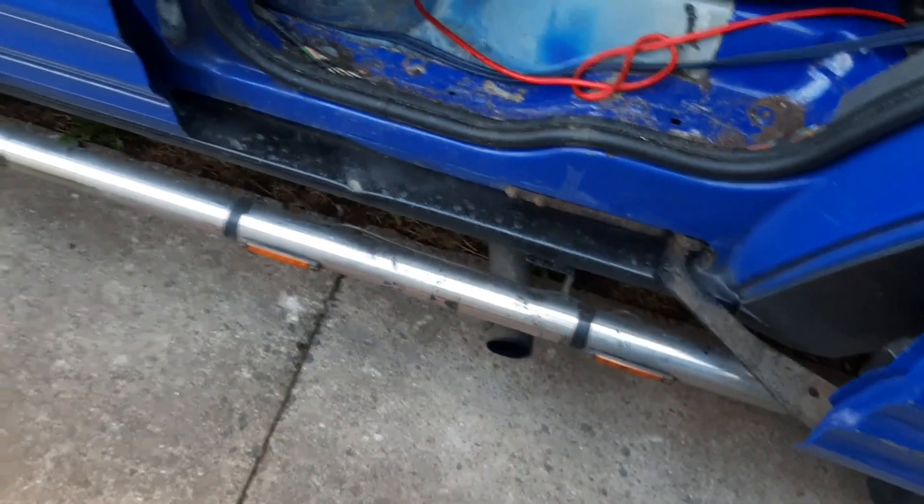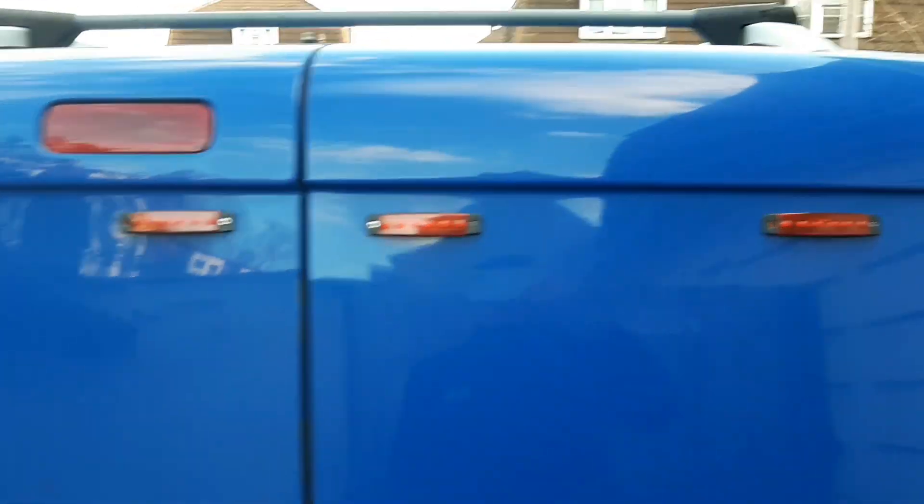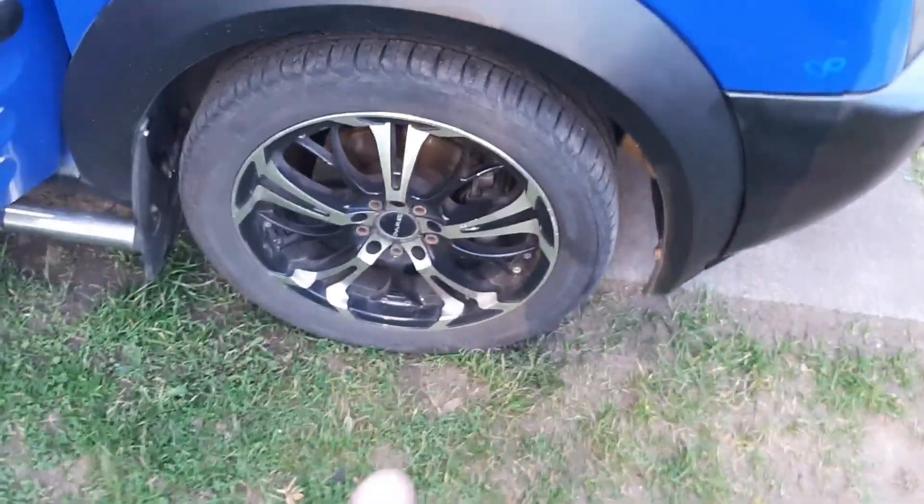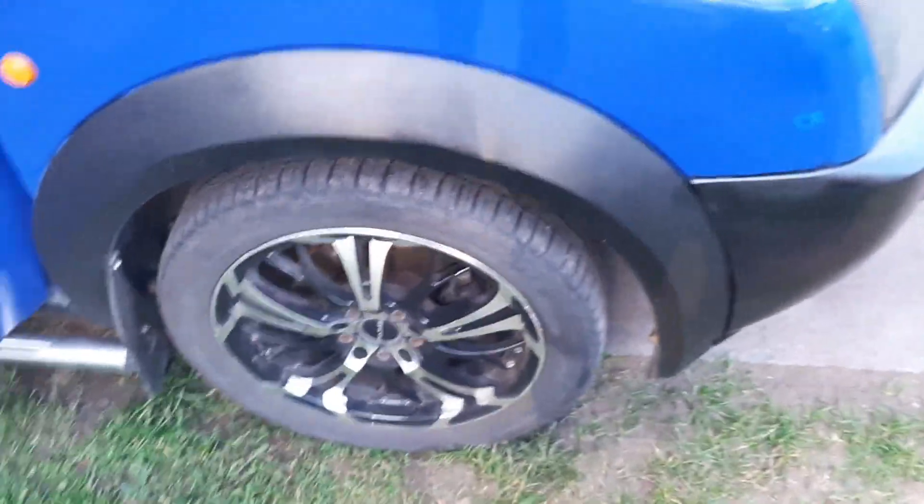We've got marker lights and a side exit exhaust across the top and over on the front as well as down this side. We've got some Dare alloys on — they came with the van and I'm not sure where they're from.